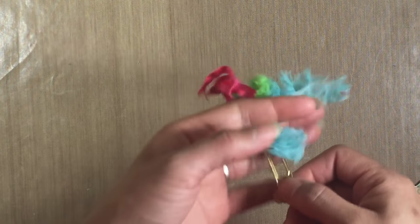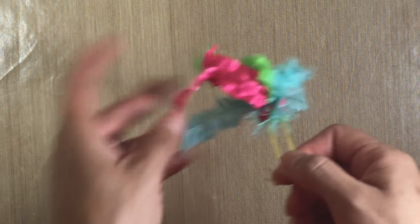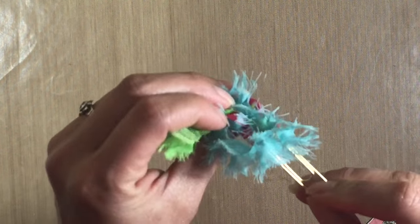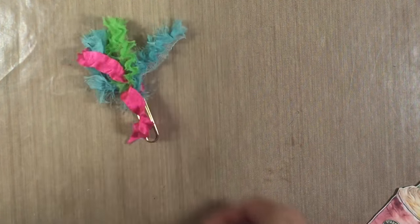So I have this paperclip here and it's basically a bunch of these little strips from Webster's Pages — they are ribbon. I know a lot of you have these in your stash, and I just tied them around a gold paperclip and made a tassel. So that's one of my favorites.